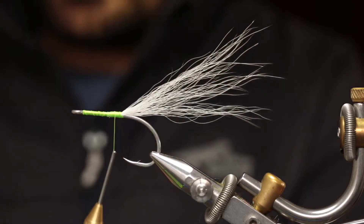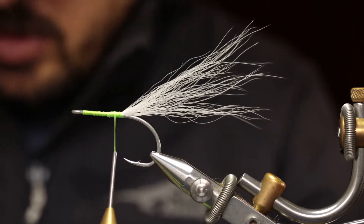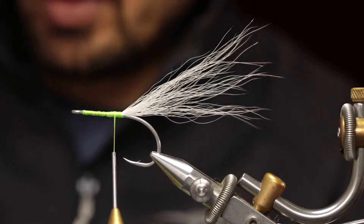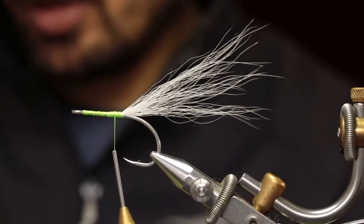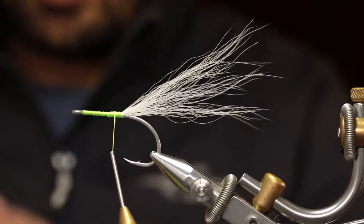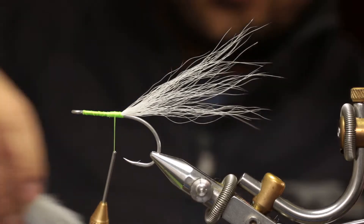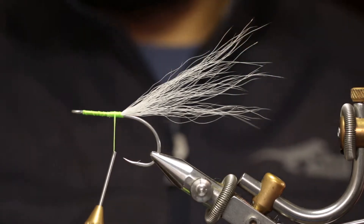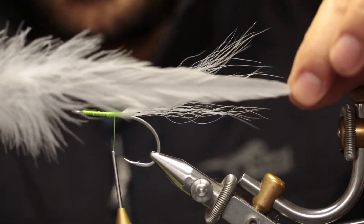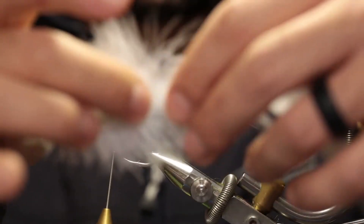Now it's time to tie in the white schlappen. It's sometimes hard to find quality schlappen — they're either too short or they're long enough but don't look great. When the fly is wet you can't really see minor imperfections, but from a tier's point of view you'd like the best material. It does vary — some brands give good quality feathers and then the next batch you struggle. These are quite nice: a very long feather that tapers down nicely. It's quite soft but does have a fairly thick stem where you're going to tie it in.